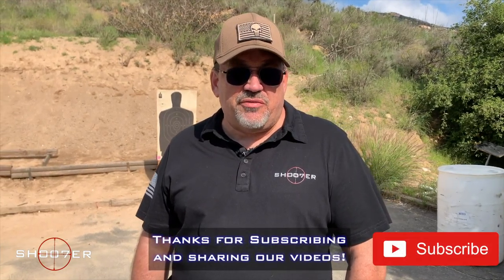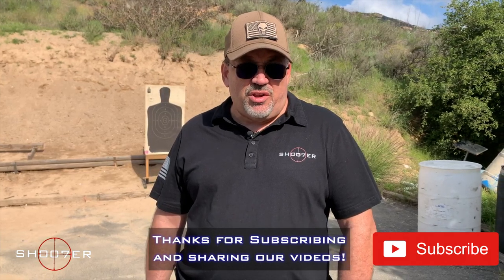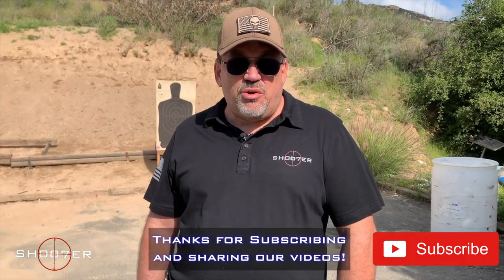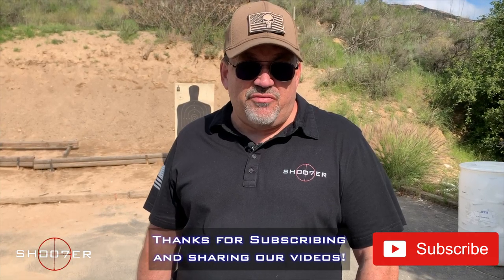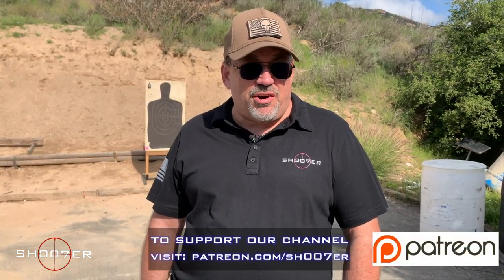Thanks for joining us on Shoot of the Series. My name is Ed Thorell from Firearms Education and Training, and we're glad you're joining us. We appreciate you watching and helping us give our channel traction. If you like what we're doing, hit the like button as well as the share, but also hit that bell so you get instant notifications every time we've got a brand new video. If you really like what we're doing, come check us out on Patreon and partner up with us.